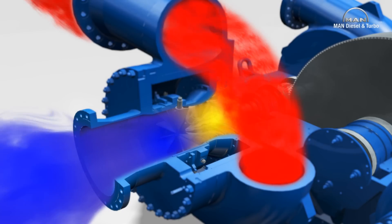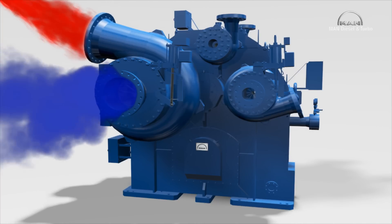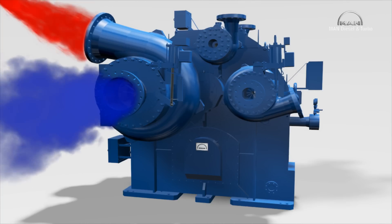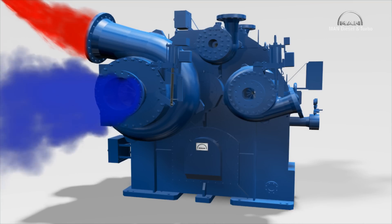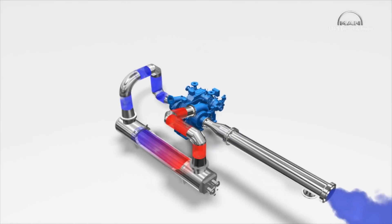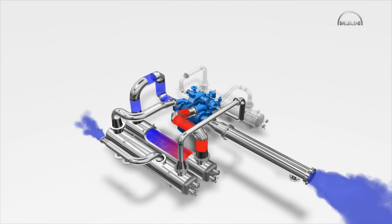The volute then collects the gas. With each compression, the gas temperature rises. This in turn somewhat reduces the density and increases the volume. Because this means that the following compression process would then require more energy, the gas flows after each stage through piping to an intercooler, that reduces the gas temperature before the gas enters the next stage. The shown process — axial flow to the stage, compression and transfer to the intercooler — repeats itself stage by stage. This raises the pressure incrementally.